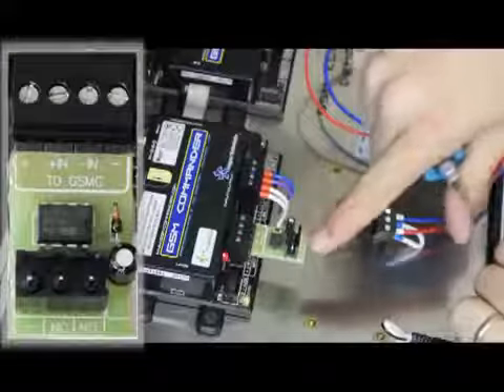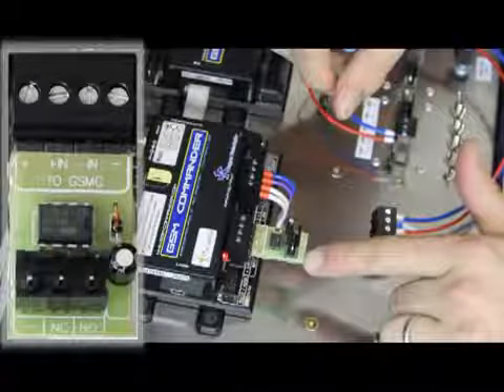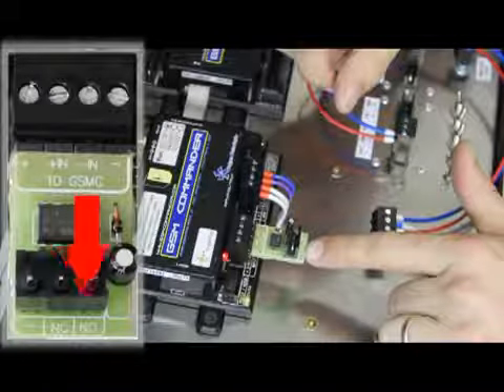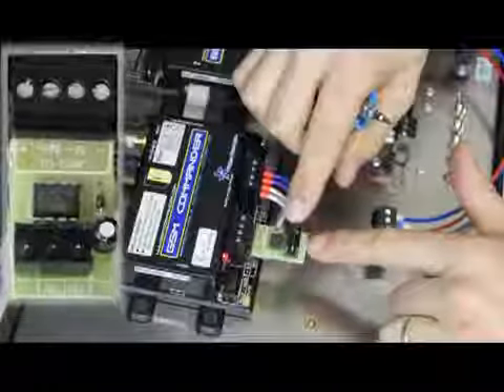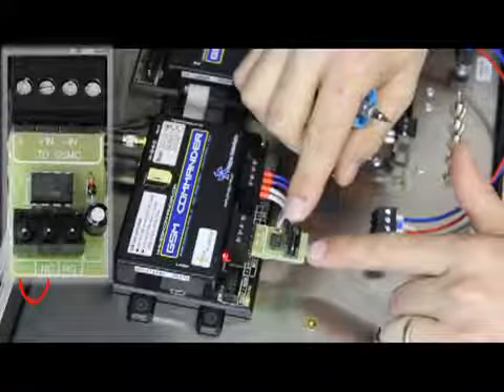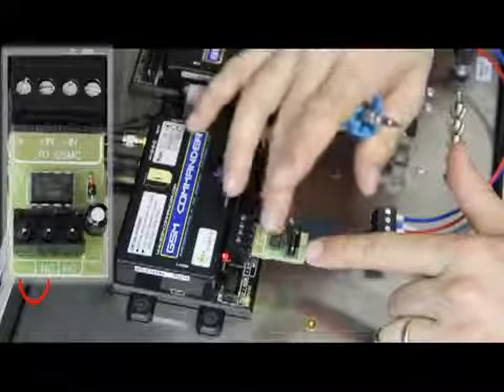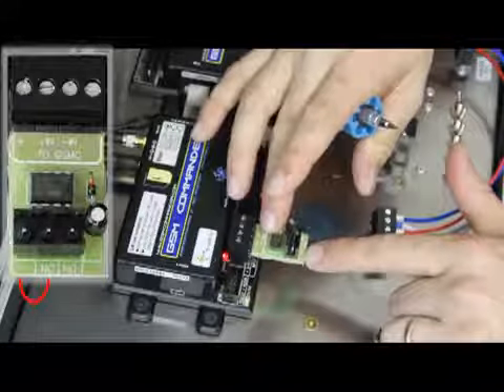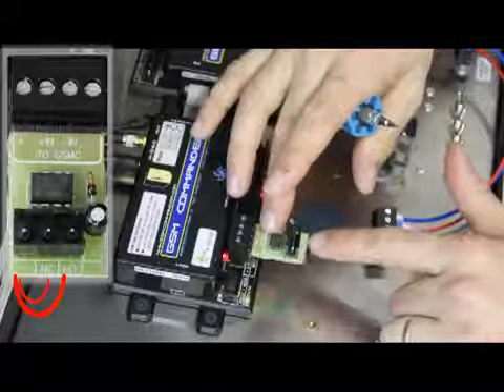On the input of the pulse stretcher, that's where our short pulse goes in. You'll see there are three pins: negative, normally closed, and normally open. The pulse stretcher expects to see the negative and the normally closed to be normally connected. If you want to trigger the pulse stretcher, you will break that connection, or you will make a connection between negative and normally open.